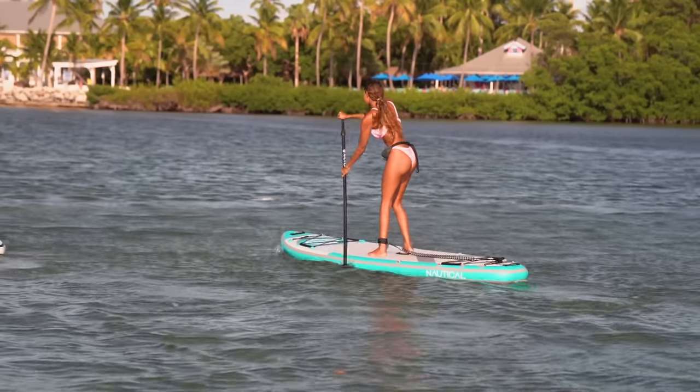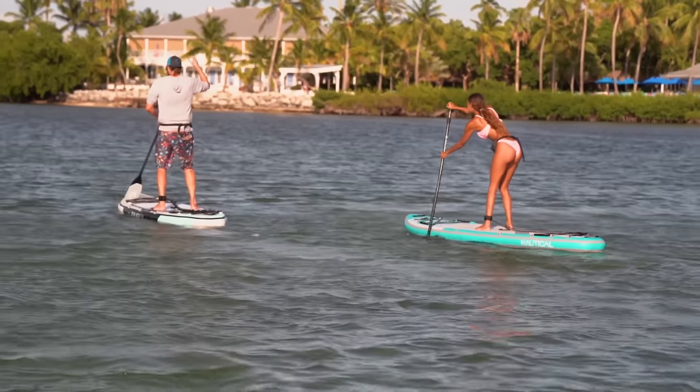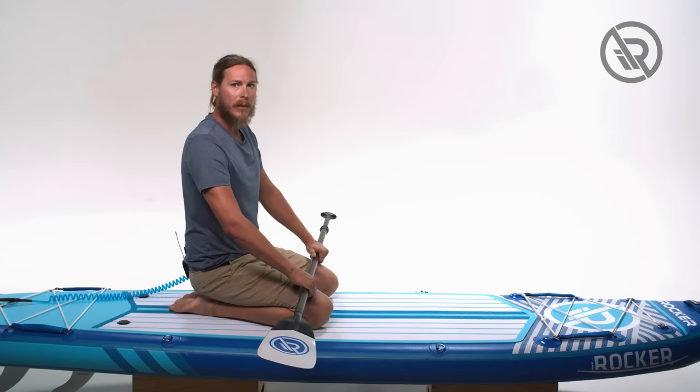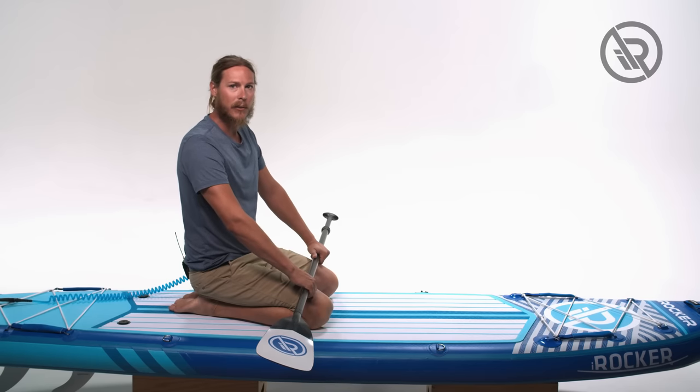If the wind is affecting us too much and we're no longer going forward — being pushed backwards or it's just becoming too tough — it's time to get back down onto our knees. The reason we come down to our knees is because when we're standing we act like a sail. When we're down low, we have a lot less wind resistance pushing us backwards.